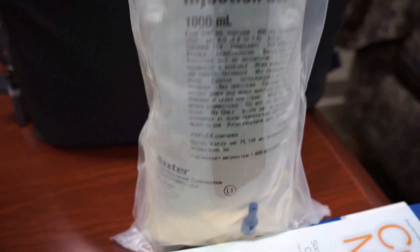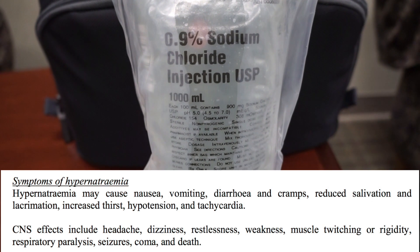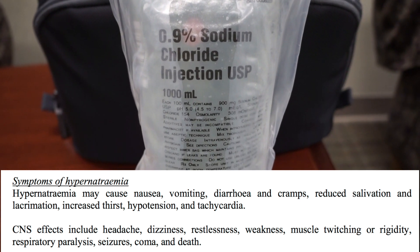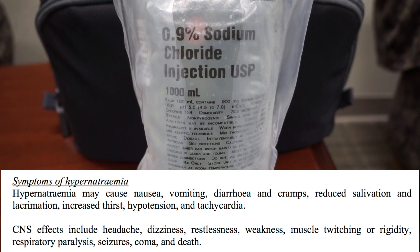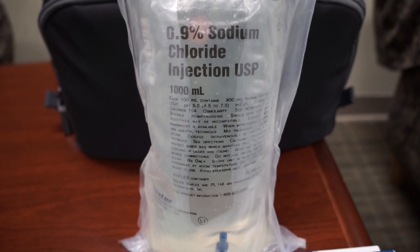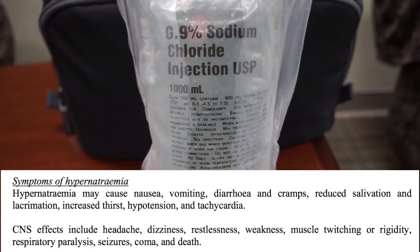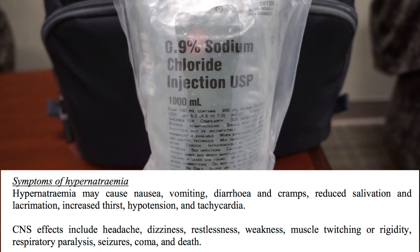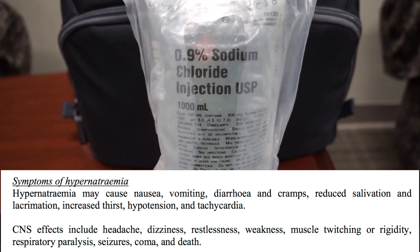If you read the package insert from Baxter — available in PDF format online — you'll see that hypernatremia causes a wide range of adverse effects including nausea, vomiting, diarrhea, cramps, thirst, and tachycardia. Things we see in all of our patients and wonder why. Well, take a look at the fluids you're giving the patient. It's also a huge risk factor to be hypernatremic in patients who are delirious — and being a critical care doc, I have a lot of delirious patients who are super thirsty, which just makes them crazier. There are also central nervous system effects of being hypernatremic including headaches, dizziness, restlessness, weakness, and muscle twitching or rigidity. The package insert also mentions death.